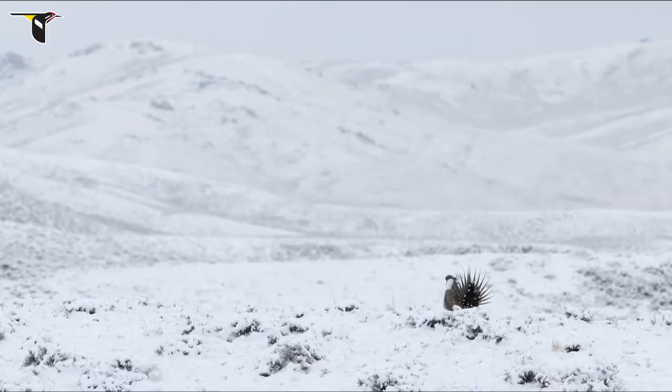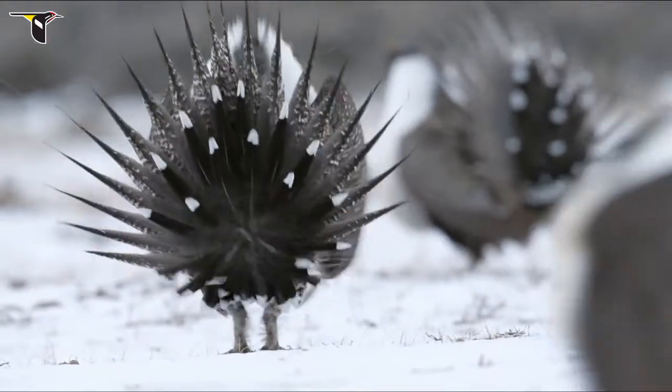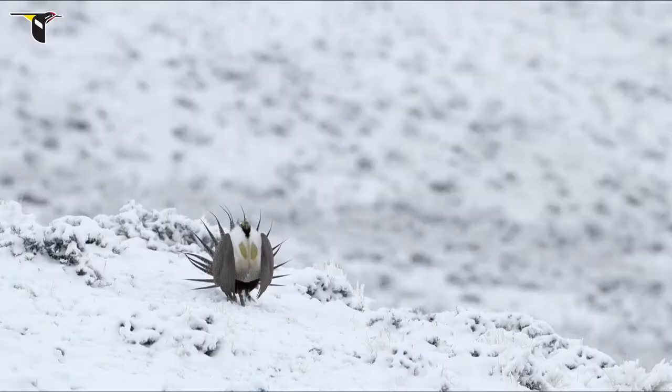By mid-March, the males begin to gather at the lek. Late winter snowstorms will soon give way to spring, when the cycle of life will begin anew for the greater sage-grouse.